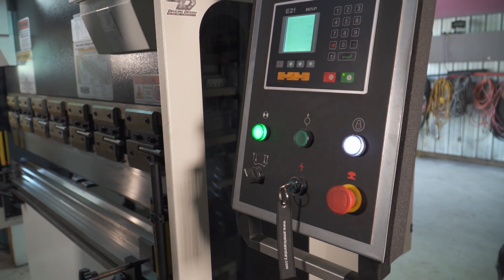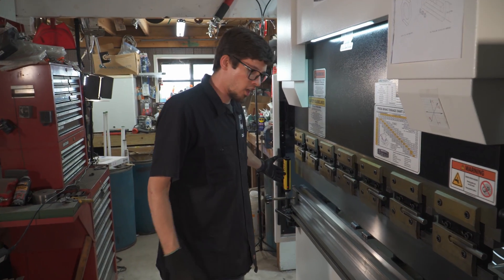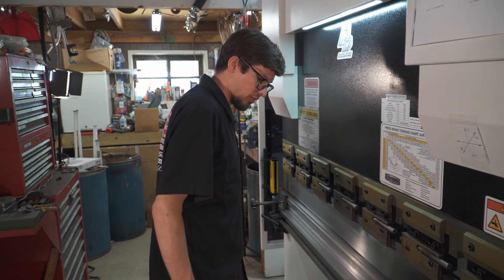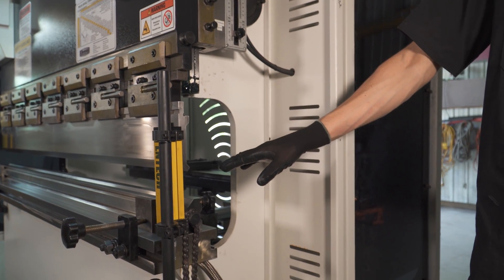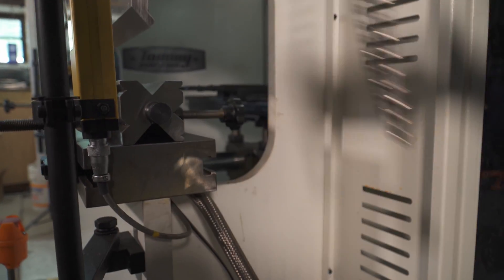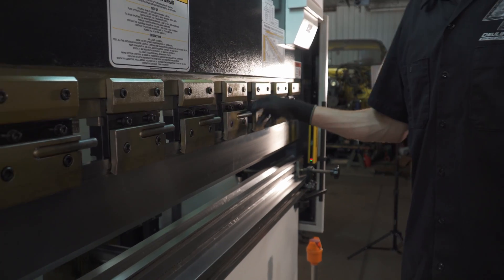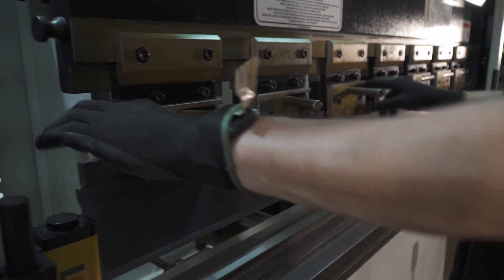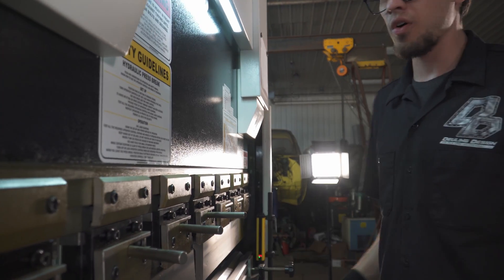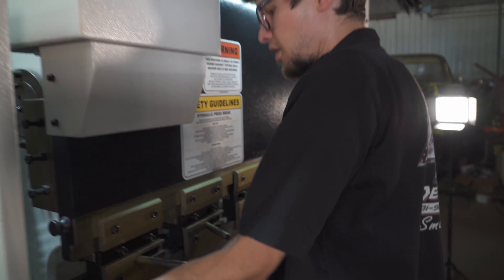We'll give it some power and turn the pump on, put it in run mode. Go down, hold, come back up. It's got a light curtain here — if the beam is broken it will not let the ram go down; move the obstruction and the ram will move. It comes stock with the upper tooling you see here and this four-way lower die that has multiple V-sizes for your different metal thicknesses. It's got these quick-change tool holders so you can slide the tooling out and swap things around quickly.